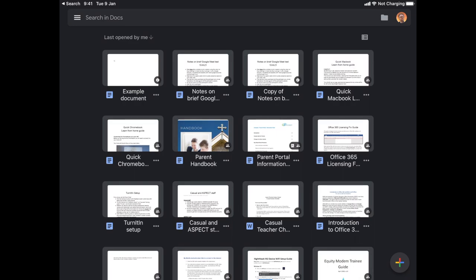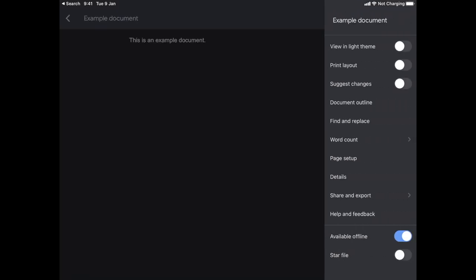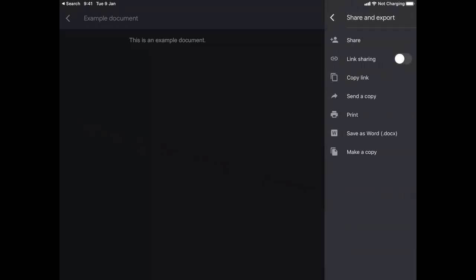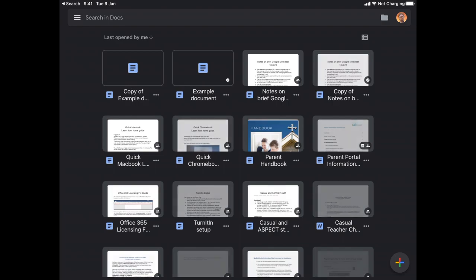If you need to copy a document in Google Docs on an iPad, first open the document, then tap on the three dots in the top right corner, then Share and Export, then Make a Copy. This will make a copy of the document and open it.